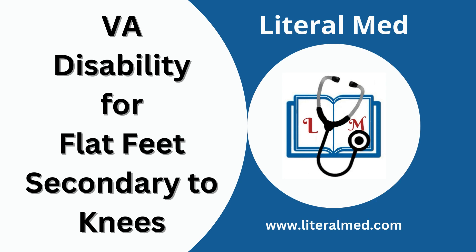Welcome to our channel. Today we will talk about the VA disability compensation for flat feet secondary to knee conditions. If you're a veteran dealing with these issues, you've come to the right place. We'll guide you through the process and ensure you have all the valuable information you need. Let's get started.